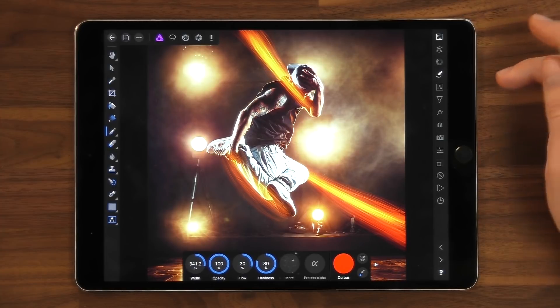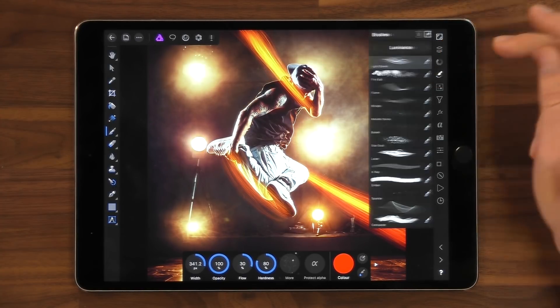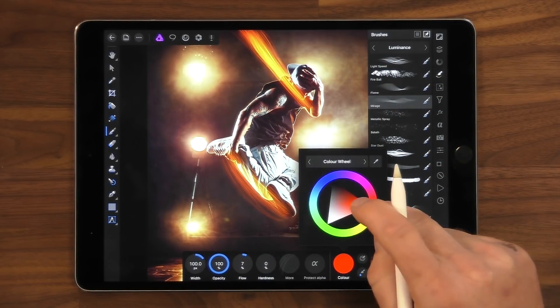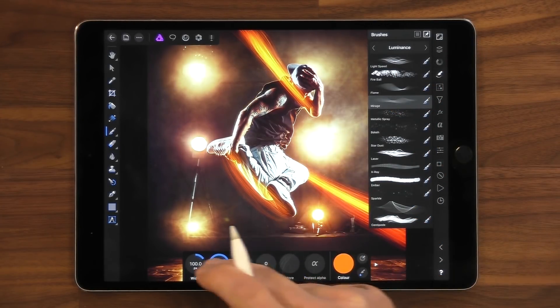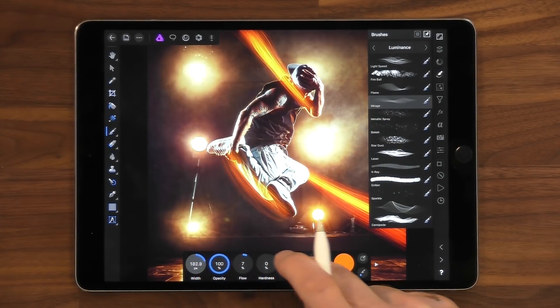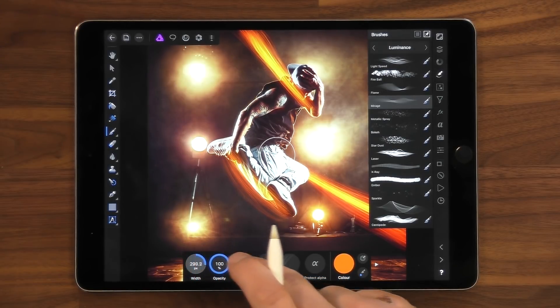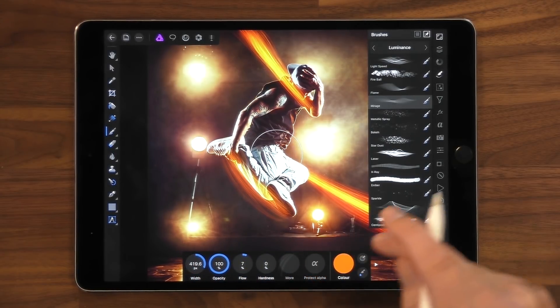Next let's select the Mirage brush. Go to brushes again and select Mirage. I'm going to lighten the colour for this one and also increase the size. As I work with this brush, I'm going to be tilting the pencil all over the place.